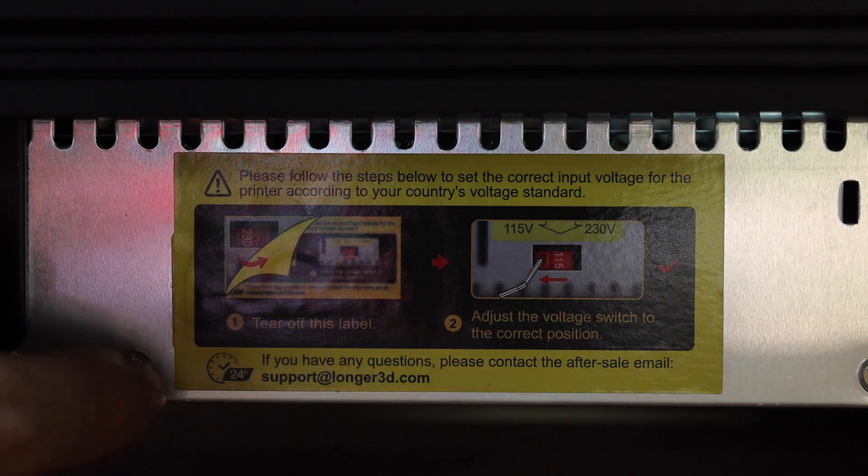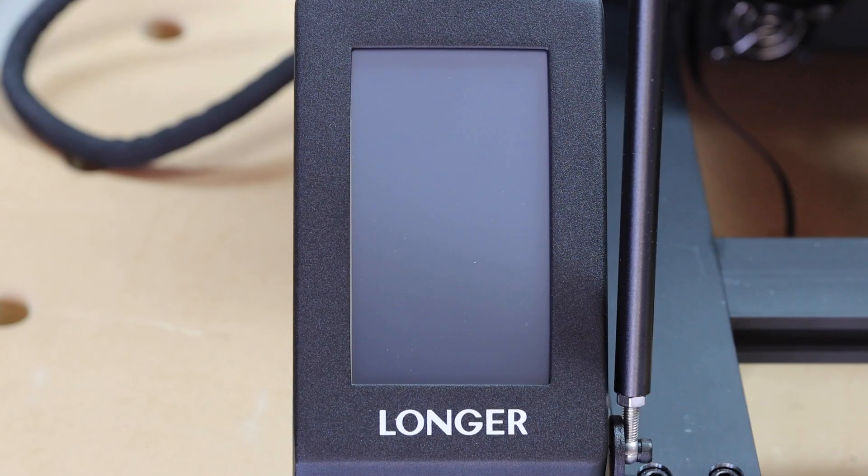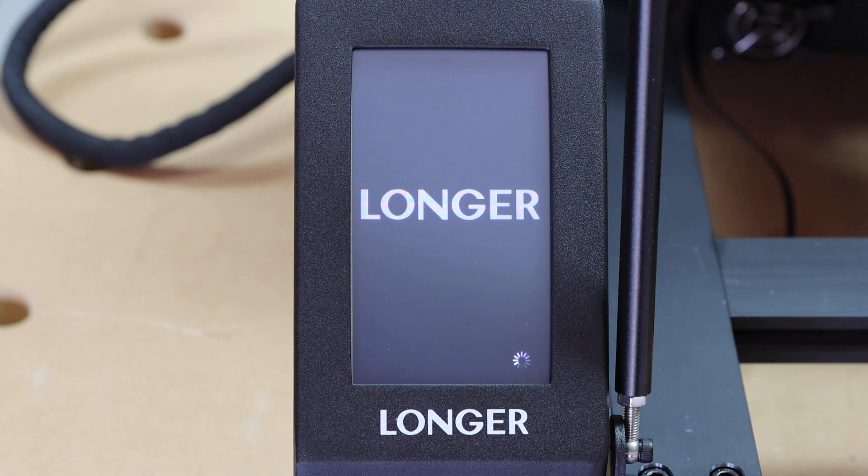Before you plug in power, make sure to set the transformer input voltage. If you are in the US, set this to 115. Then we can turn on the power. The software takes very short time to boot.